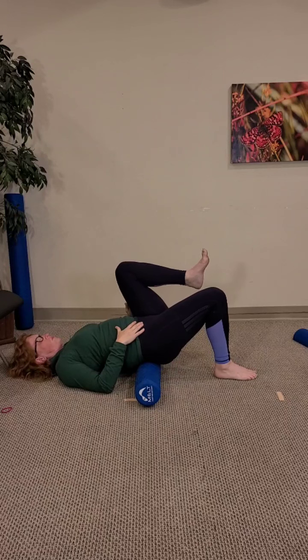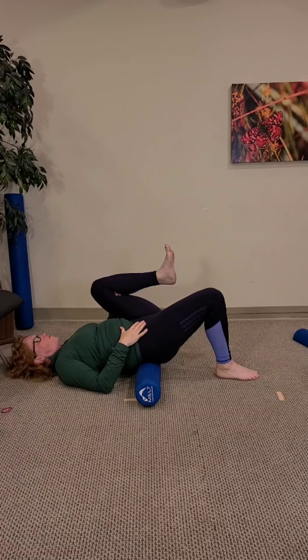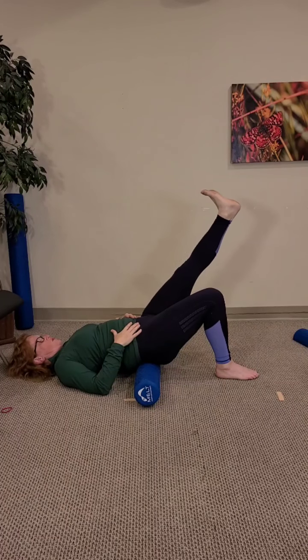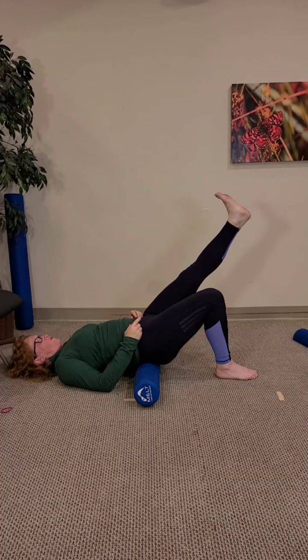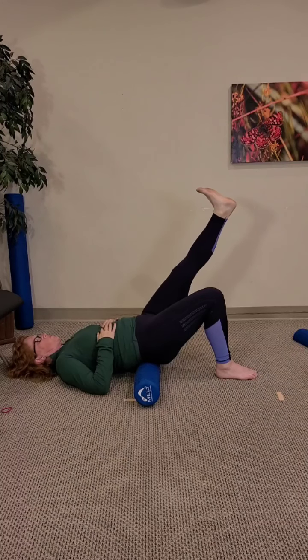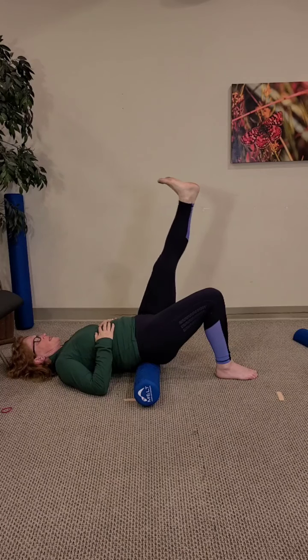Lower down — the second side will be a lot easier because there won't be as much semantics. Bring that right knee into the chest, extend the right foot towards the ceiling. Sink the hips down so you're getting that elongation from the back of the leg, keep the back from arching, then lower that right leg until the knees are in alignment. Begin to press and pull the heel away from the butt cheek, away from that right hip. Keep sinking down into the roller — press out, pull in, press out, pull in, rib cage down.